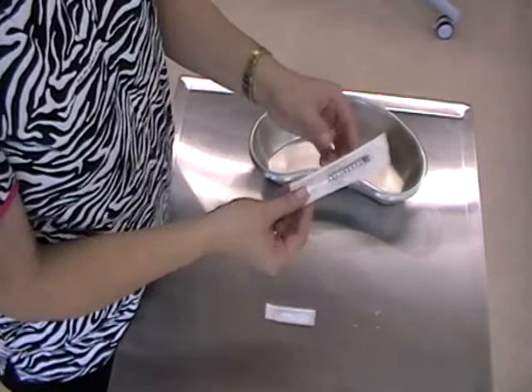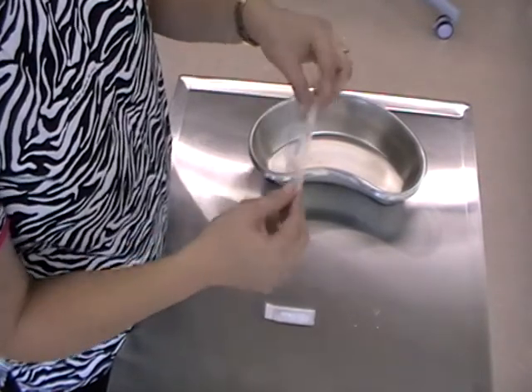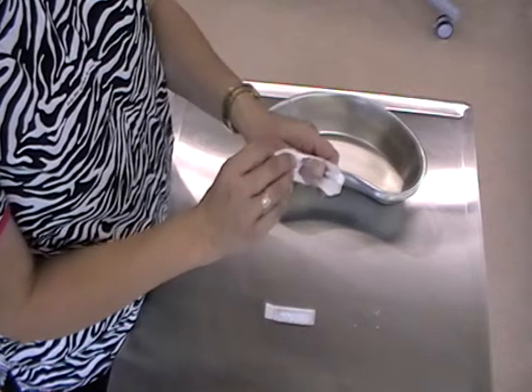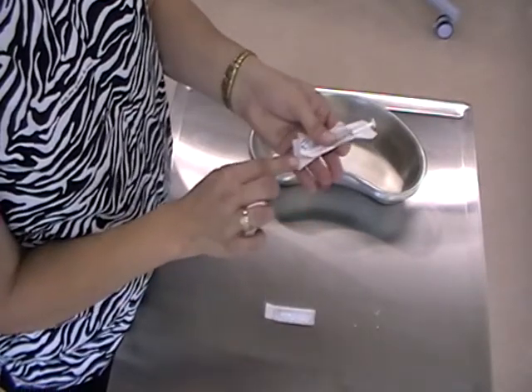There are two different ways to open the packaging. You can either snap it out of the paper or you can peel down the paper — peel or snap is fine. But make sure that you do it starting with the plunger end, not the tip end.